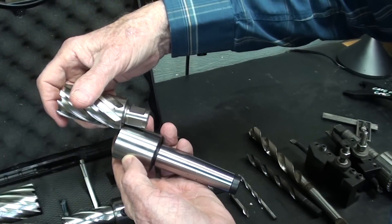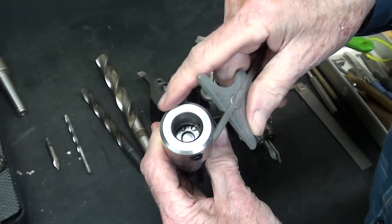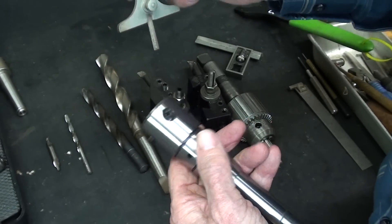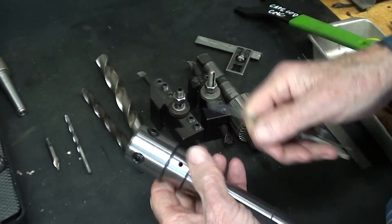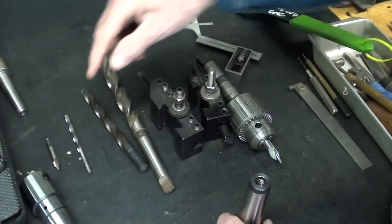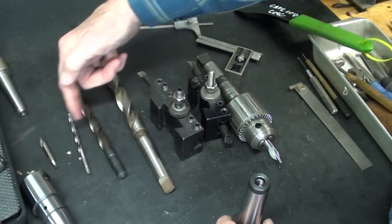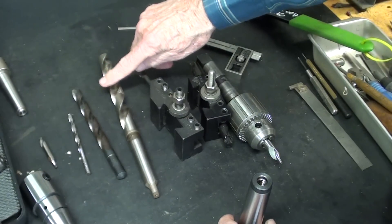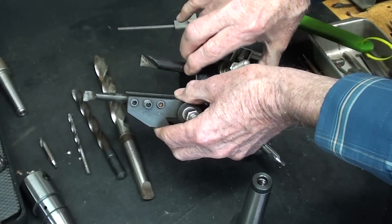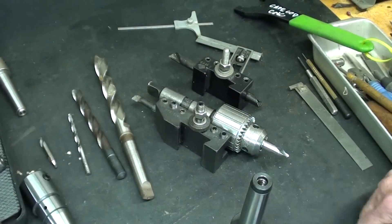Let me show you the tooling I'll be using. The hole is three quarter inch diameter, about one inch deep — not real critical, I'll probably go about one and one sixteenth deep. Once I have this in the headstock, I'll be using a center drill, then a quarter inch, then half inch pilots, then one size smaller than three quarter — twenty-three thirty-seconds. Then I'll go in with one of these boring bars. I'm not sure which one until I set it up.